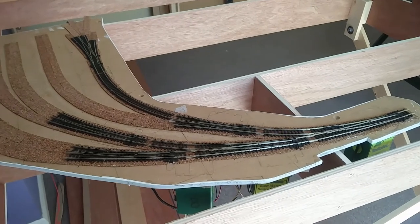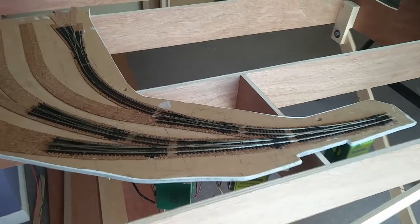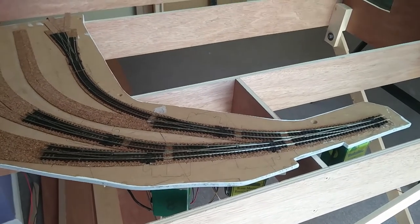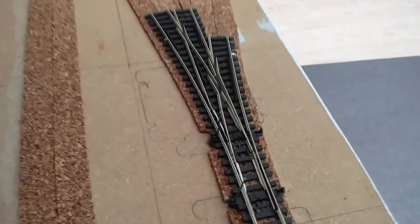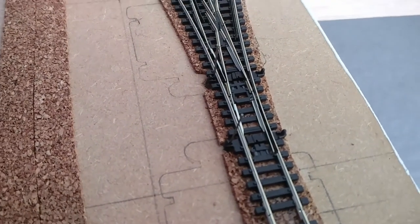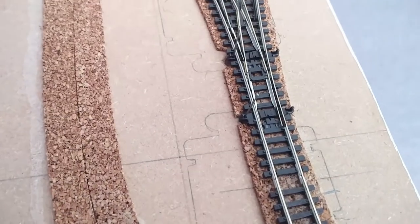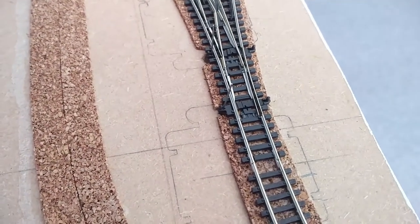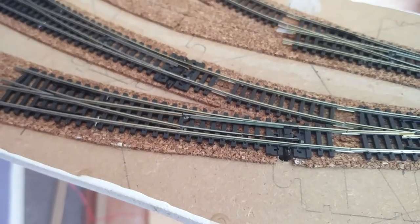So this is another one of those moments. I've powered up the track and I'm giving it all a good test. All the points work — they all move. Although one of these draw bars is a bit stiff, and I realise that's because I put glue all along this length of cork and didn't leave a gap for the draw bars. So I think it's operational — it does move, but it's just a bit stiff.